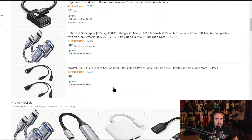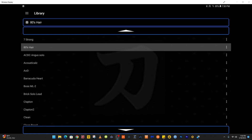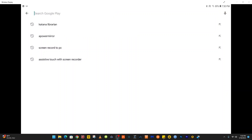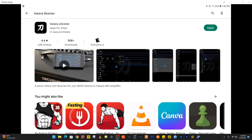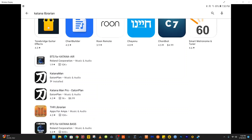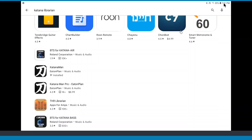They're not very expensive. So let's fire up the screen share — this is Katana Librarian. If you go to the Play Store, it's going to come up in searches right there. Katana Librarian costs about nine bucks and it's worth it. You first download it just for evaluation, just to make sure you can connect, and then you'll have to buy the paid version to use all its capabilities. There's also Katana Man, Katana Man Pro, and BTS for Katana and BTS for Katana Air — those are amp-specific, so you've got to be careful.